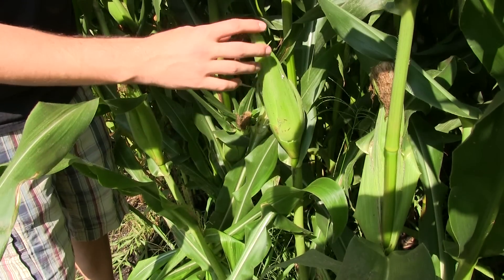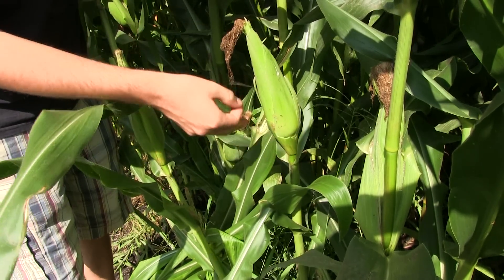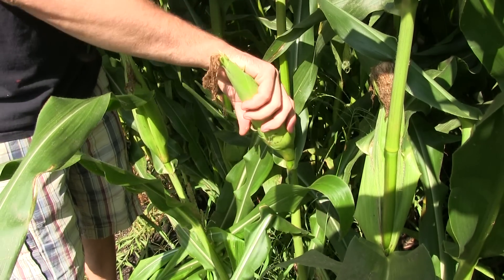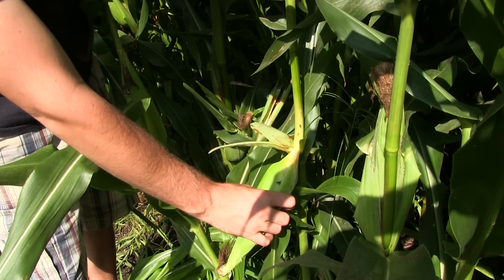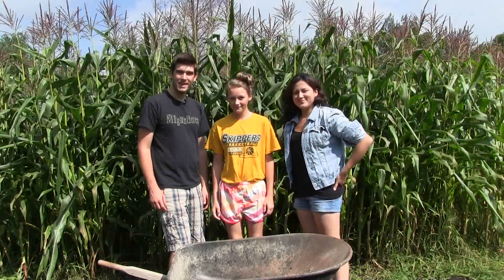Let's do one more. Here we have another one — nice dry silks, nice and firm. It's not as big as the other one, but it's ready. We're going to bend it straight down and pop it up. There you go.